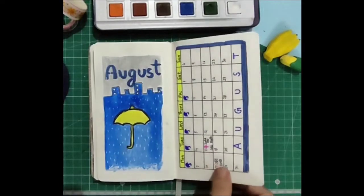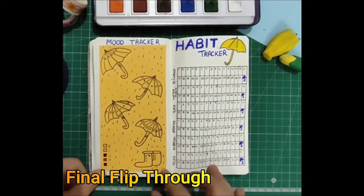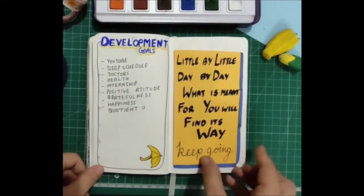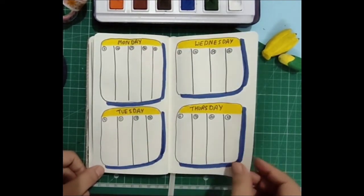It's time for the final flip-through. I think the mood tracker and the final page of the weekly spread — which has Month in Review — are my favorite pages from this August bullet journal. Comment down below which one is your favorite page!